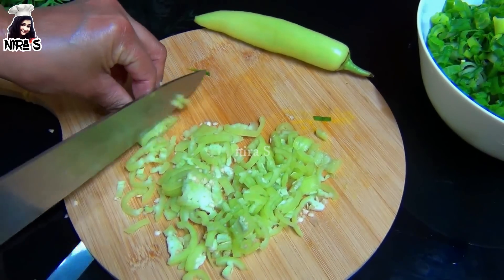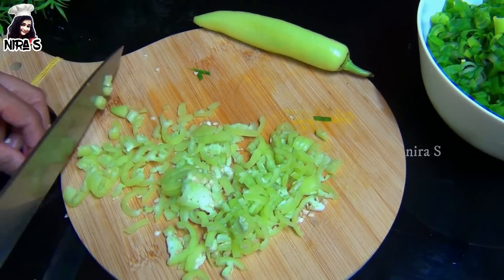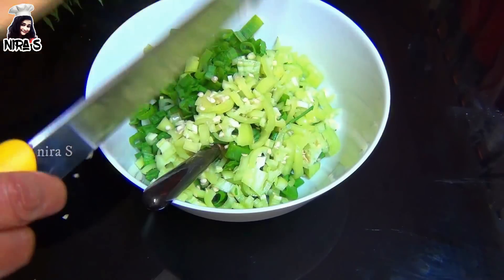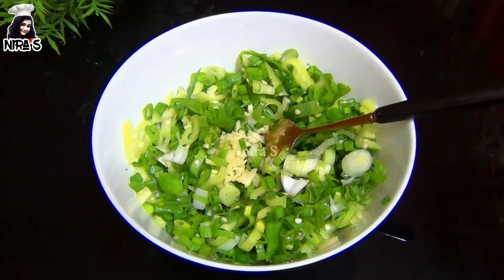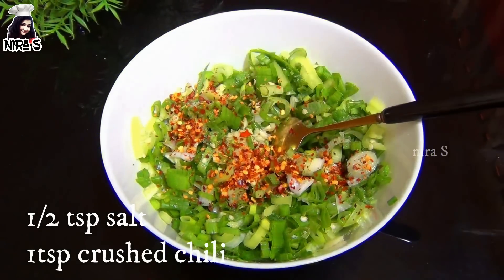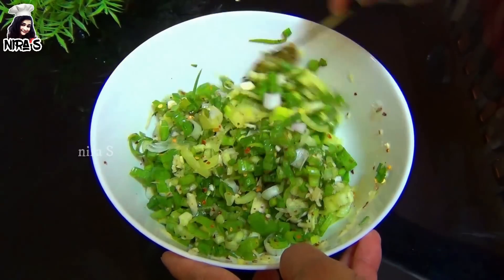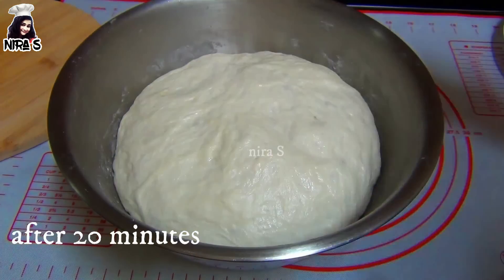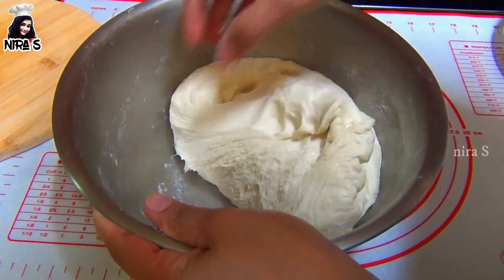I will make the second ingredient for the recipe. I will add 1 cup of it. Come with this dough and make it simple. The dough is done. We can cut the dough with onions and green onion. Make the dough and put it.